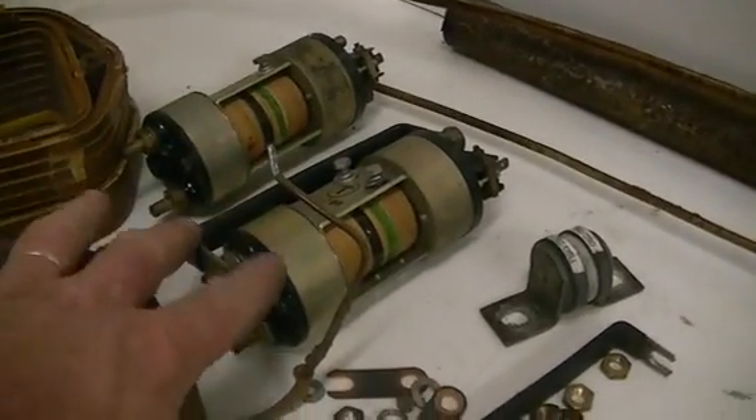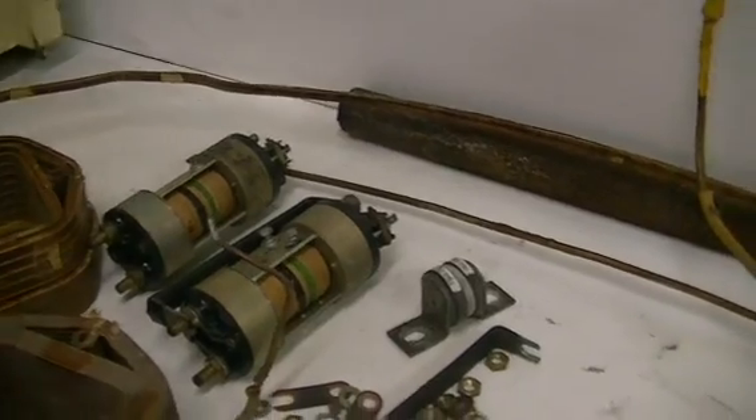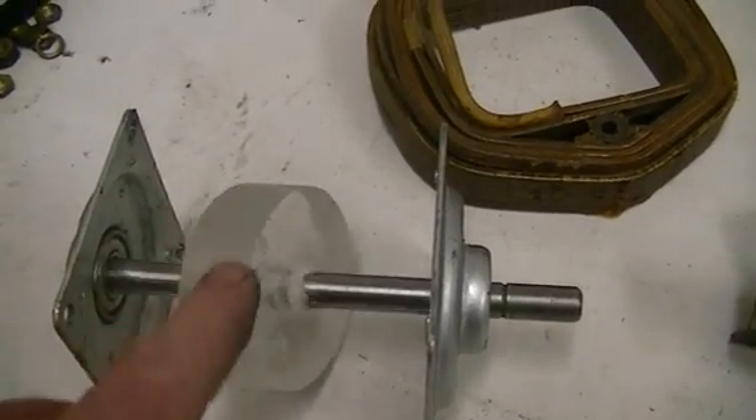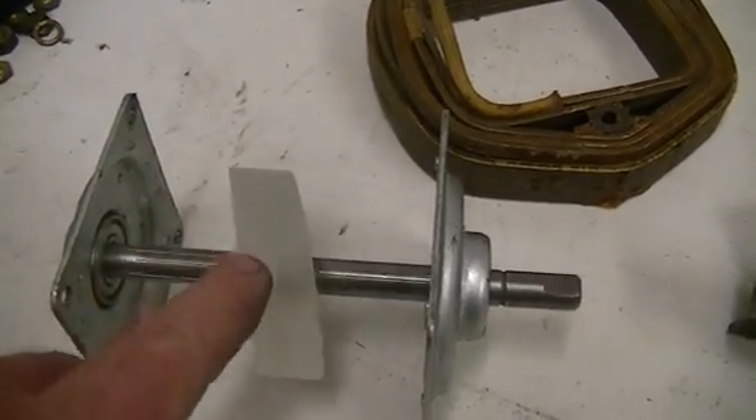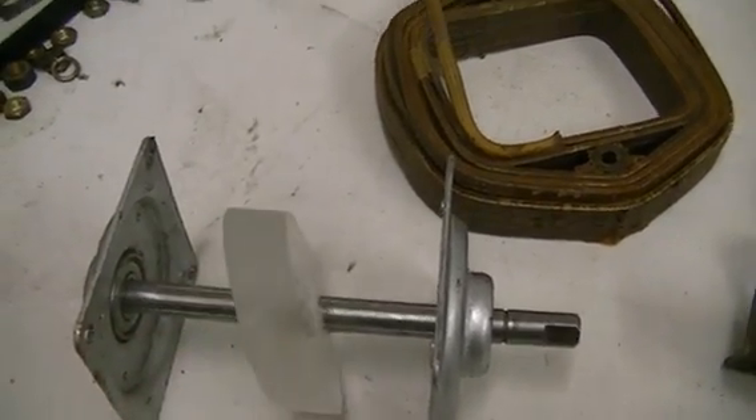The switch-on time has got to be very fast so we don't start reversing the effect due to eddy currents when we make our magnets. Too long an on-time can actually start depolarising the magnets. There's going to be some experimenting, but first we're going to make the large one.